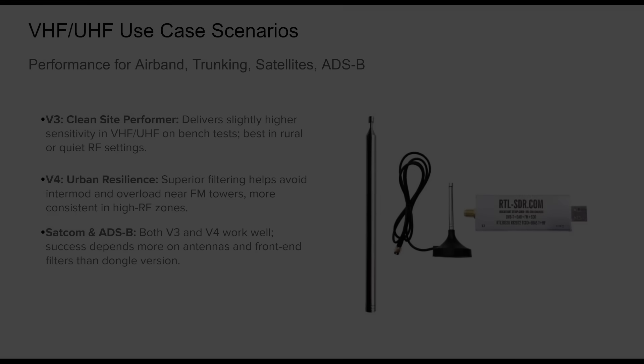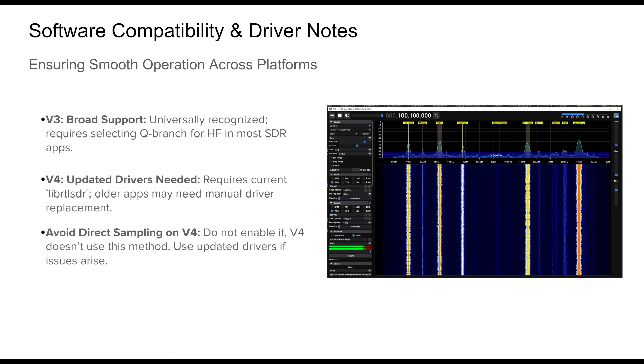Both the v3 and v4 are compatible with a wide range of SDR software, but there are critical differences in driver interaction and HF mode settings. The v3 is more universally supported — almost every SDR application works with it out of the box, though HF listening requires manually enabling direct sampling Q-branch mode and reverting back for VHF/UHF. The v4 needs updated drivers — specifically an up-to-date librtlsdr or rtlsdr.dll. Most current applications include these by default, but older software may need a manual update. Importantly, the v4 does not use direct sampling — activating it in software will result in corrupted or misaligned signals.